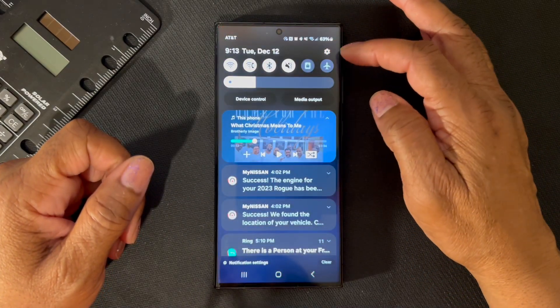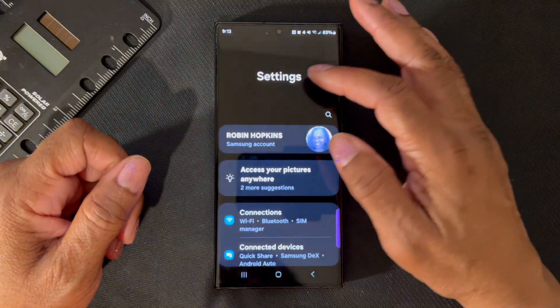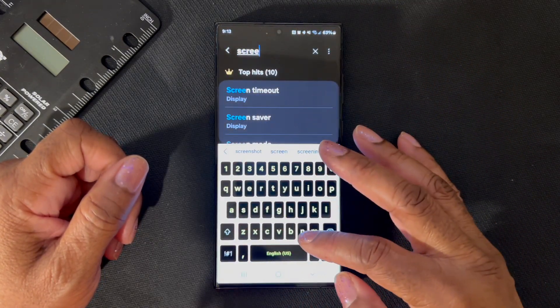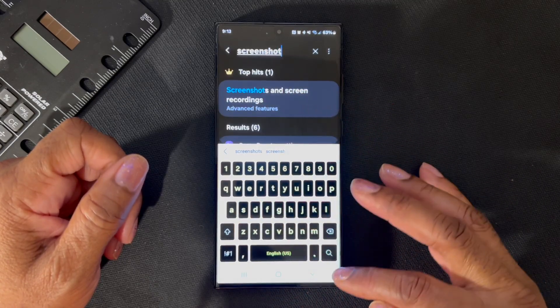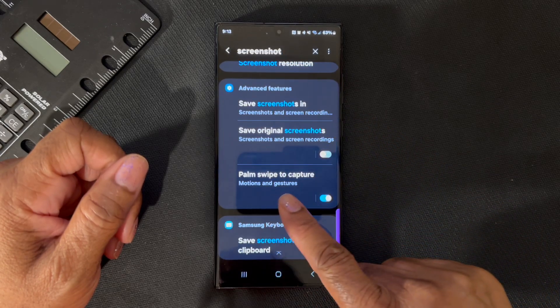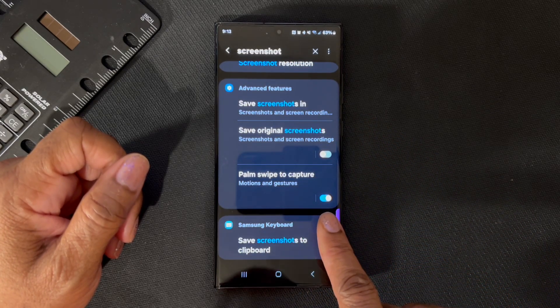First, come here and go into the Settings and type in 'screenshot' as one word. Then hit this little down arrow, scroll up and you'll see 'Palm swipe to capture.' Make sure that's enabled.